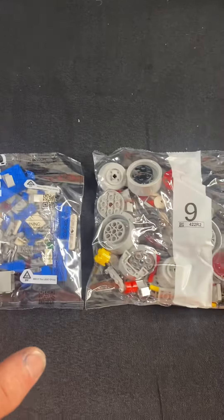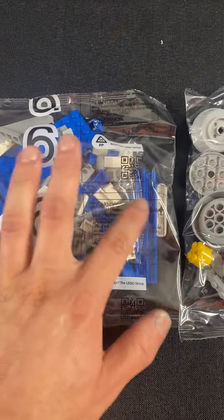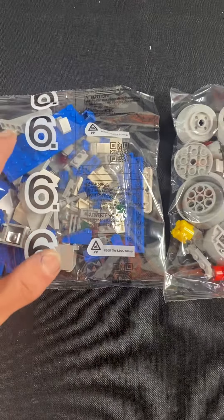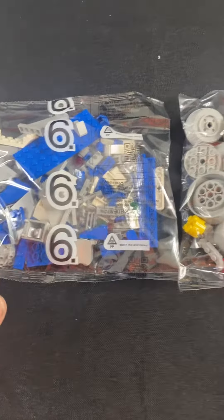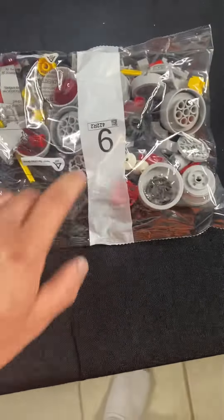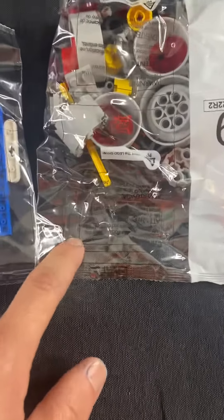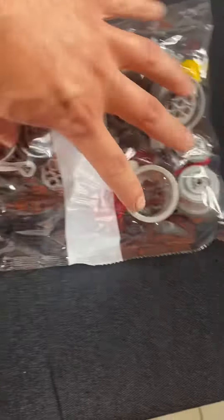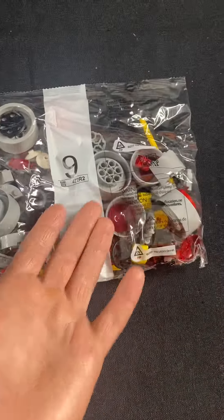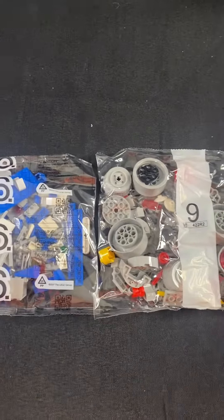Another way to better distinguish between the bags: if you can read the words on the bag correctly, you're in good shape. For example, here's bag number nine — if you flip it upside down it looks like a six, and everything else looks weird. But if you flip it the right way up and can read everything on it, then you know you're looking at the correct number. That's the quick tip!